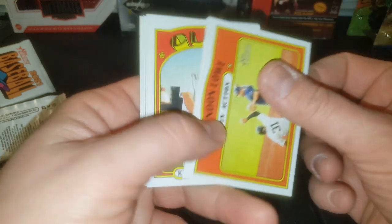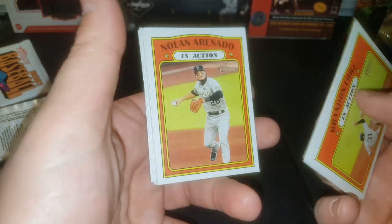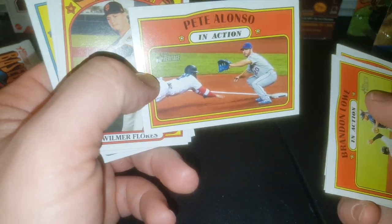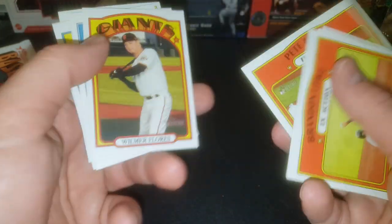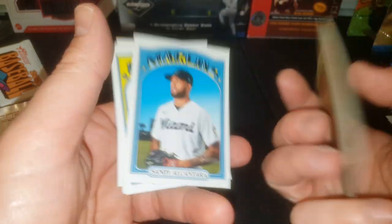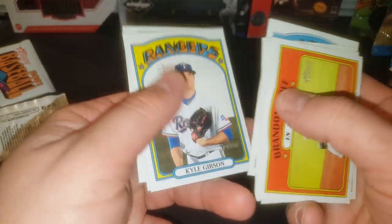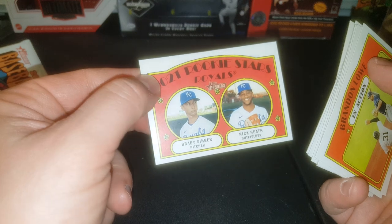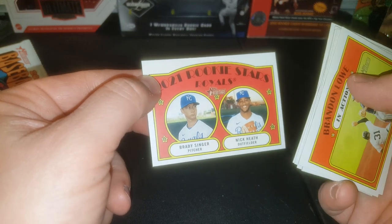Last pack guys. Let's see what we got and then we will check for the short prints and so on. Nolan — miss you brother. Pete Alonso — that's a sick picture, I like that one. Wilmer Flores, former Met. Kyle Gibson, Freddie Freeman. And Brady Singer and Nick Keith. It would be cool if it was Bobby Witt Jr., but he's not going to be up quite yet. I'm going to pause the video, look through these, see if we got anything fun.